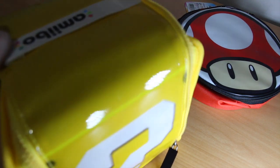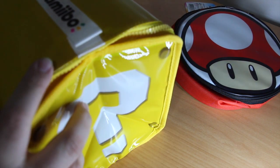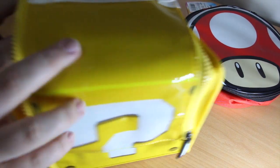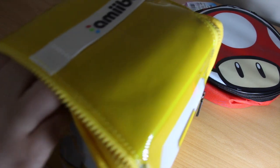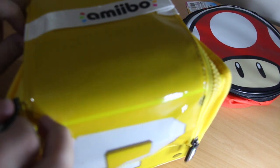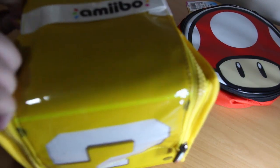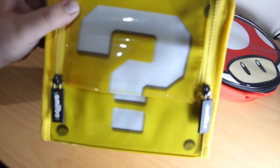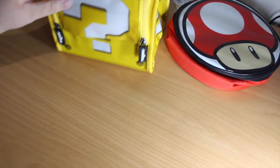Zip the mat up. It locks with velcro at the front here, so you don't have to zip it up every single time you want to use it. There we go — question block Amiibo case. It's a bit dented because it's been packaged, but pretty cool nonetheless.